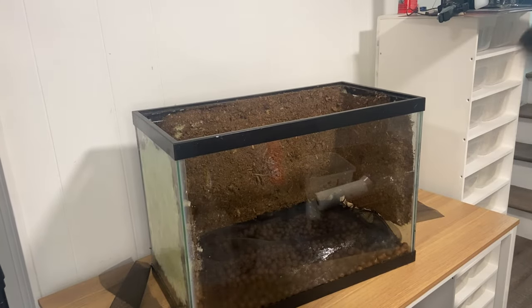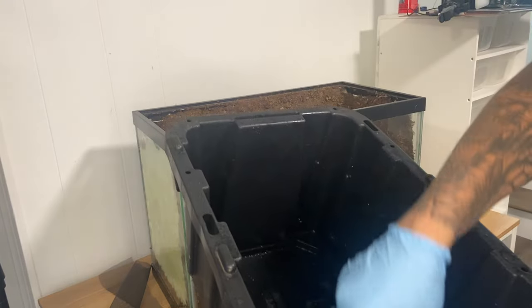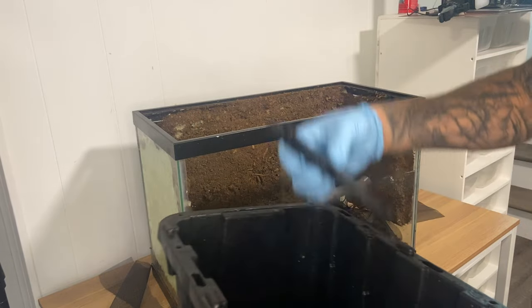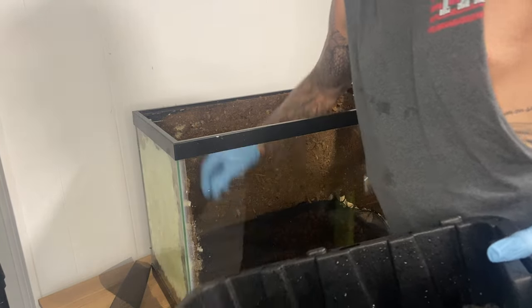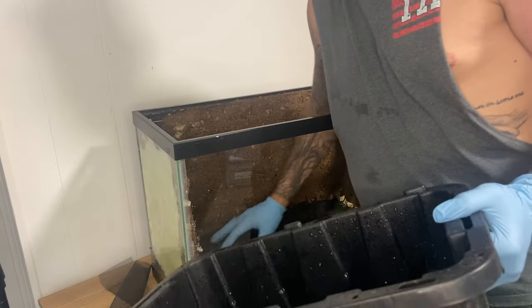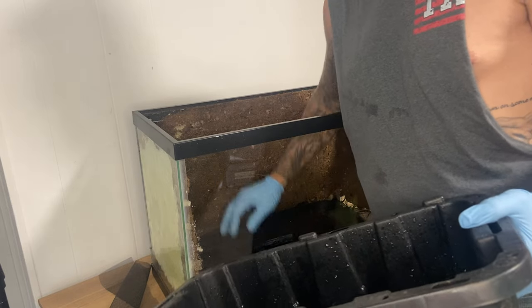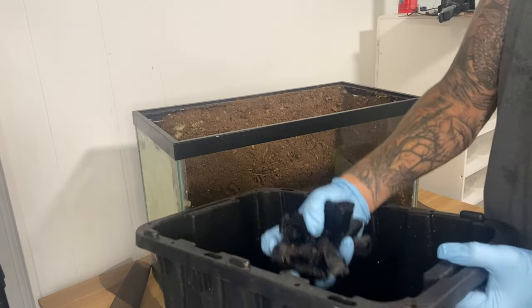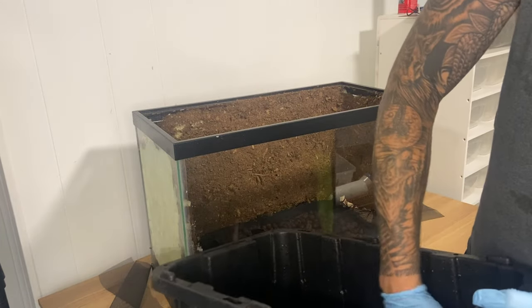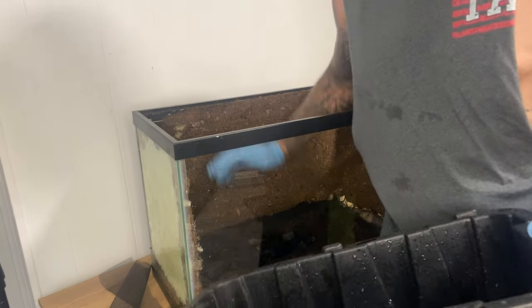Next I have some horticultural charcoal which I'm going to add before the substrate, because this is going to serve as a good medium for the springtails. A lot of people don't do this and you don't have to, but it's a little extra thing I want to do so the cleanup crew in here can thrive. I'll be honest — this isn't a really polished enclosure; I put it together quickly and skipped a lot of things I should have done to make it better.